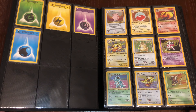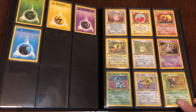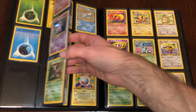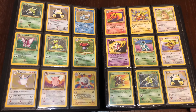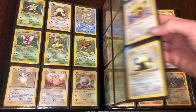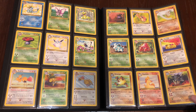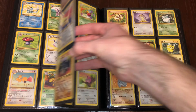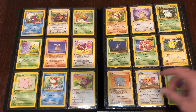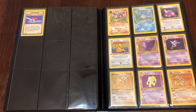Moving on, we have the Jungle Set — a complete first edition Jungle Set. You can kind of get the theme; we're going to see Fossil later on too. We're going to see a complete first edition Fossil Set, because between base, jungle, and fossil, the Pokemon make up the original 150. You can't go wrong with base, jungle, fossil. Even these guys — the common Eevee, the common Pikachu — these guys are just getting to be insane in price now.